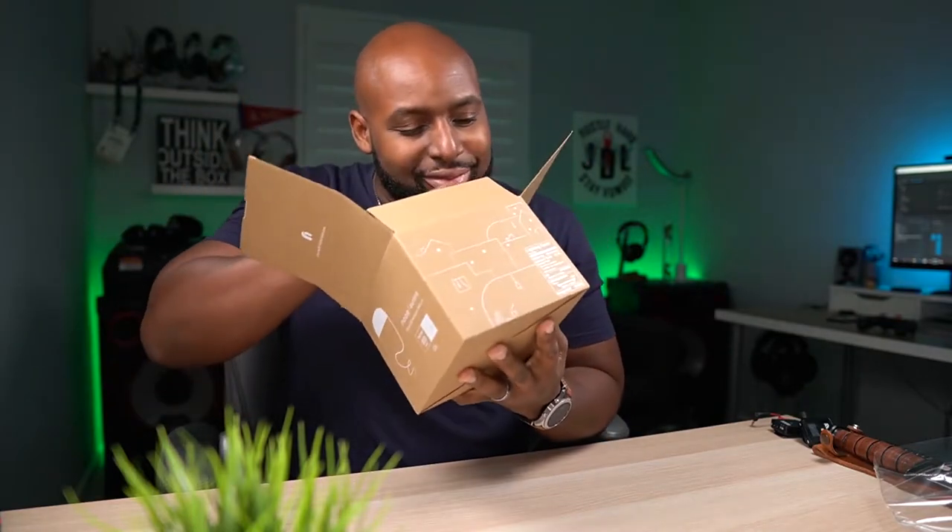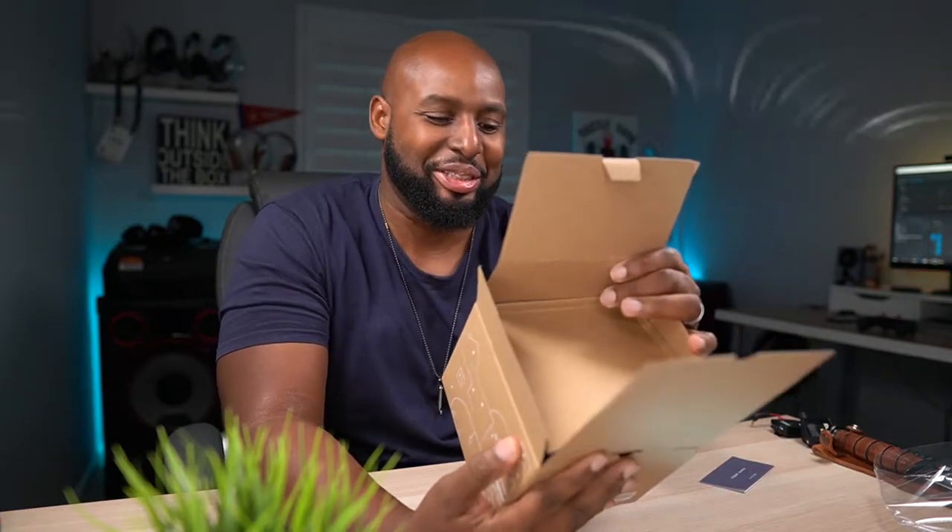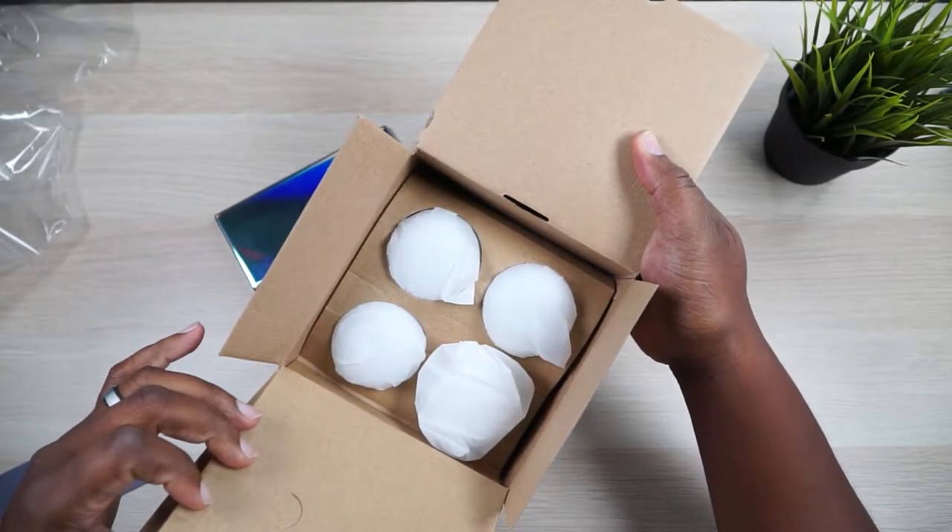What's up JD Aliens! You all know how I get when I get new stuff up in here. These are the Nui Aurora smart LED multi-color bulbs — you get them in a four-pack.